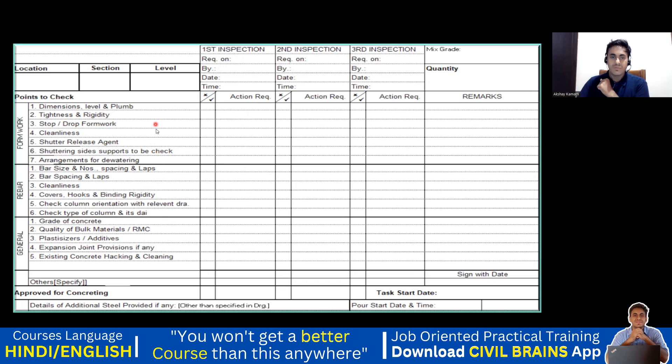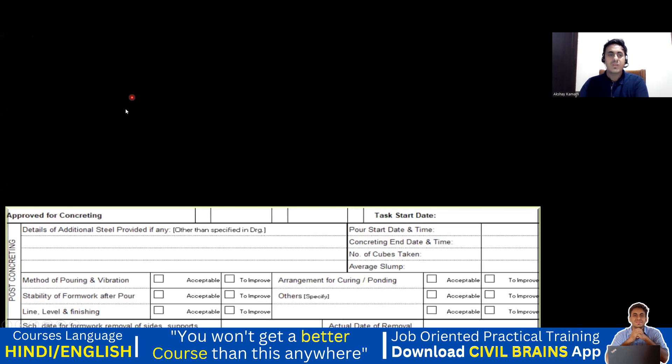If everything is okay, the site manager or the engineer in charge or the quality engineer will say everything is correct and put a check mark. Then it is approved for concreting, and you write the task start date — when you are going to start — and you put the pour start date and time and your signature. Finally, you can do the concreting, confirming everything is according to quality.